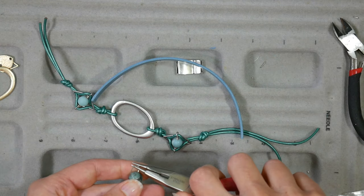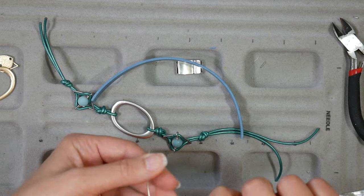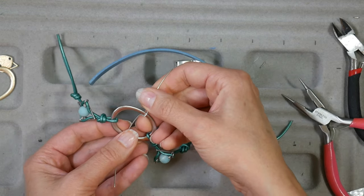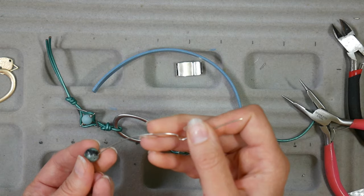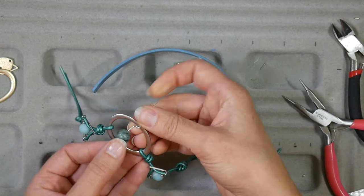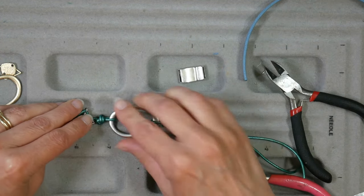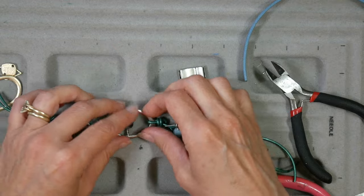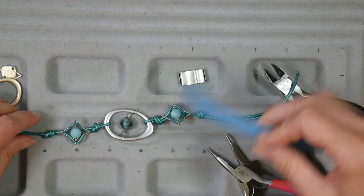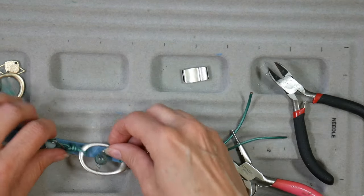We're going to do a very similar thing here to put this natural stone bead in the center — I thought this would be a nice focal point, and there's just enough room inside of that oval to frame it. I'm going to use the silver wire to actually attach it to the edges. I essentially did the exact same thing except I formed the loop around the edge of that oval frame rather than doing it on my pliers. Same technique, just done a little differently.